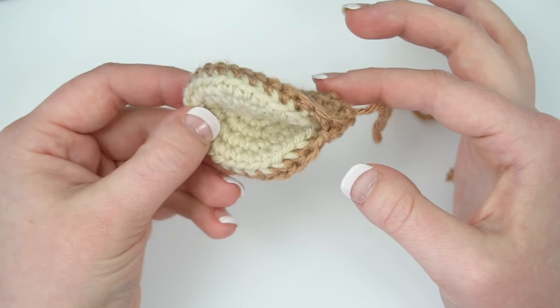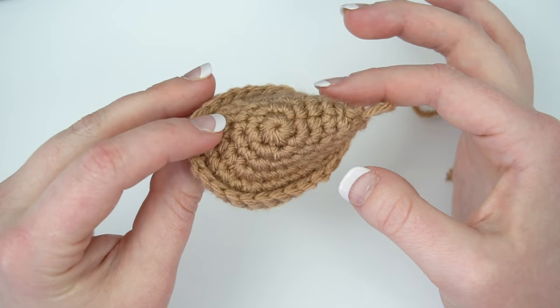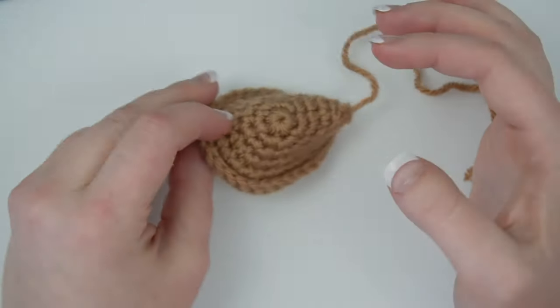Now your tail is ready to attach at a later step. See you next time, bye bye!